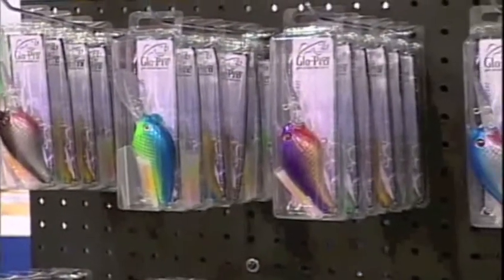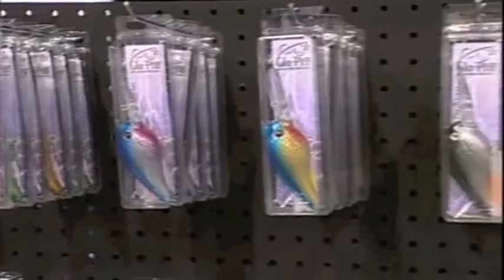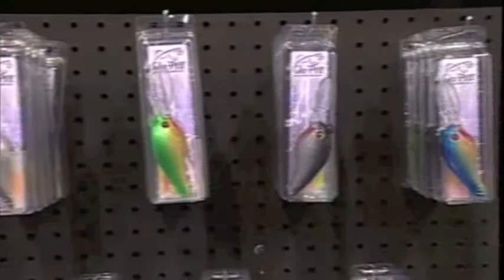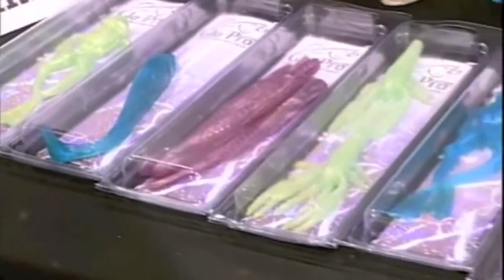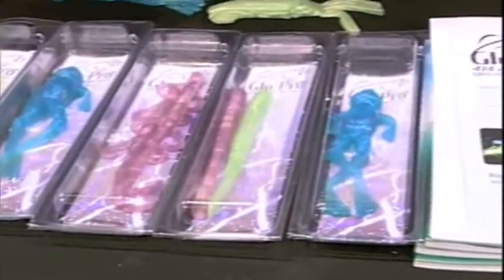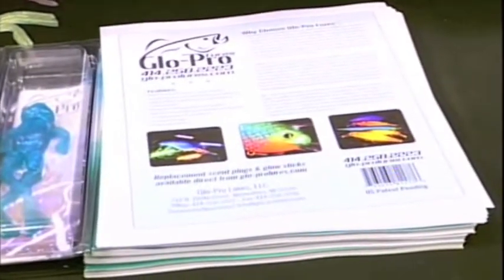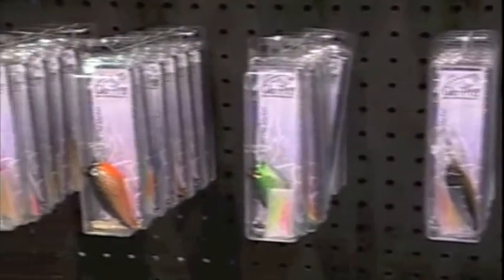You guys have tons of lures — your salmon, your muskie — those are some of the things you said you were known for, but you've also expanded into a wide variety of lures: bass, stripe, all kinds of different lures. Yes, we didn't come up with just one fishing lure, we came out with a lure line. You can fish northern, muskies, walleye, steelhead, bass, trout — you can fish any species that we have out there now.